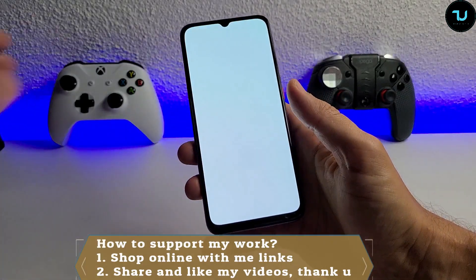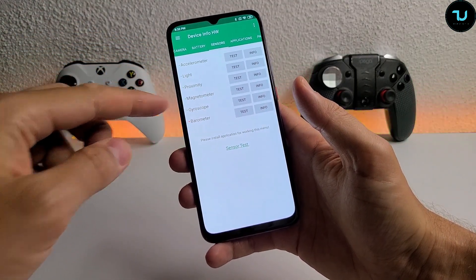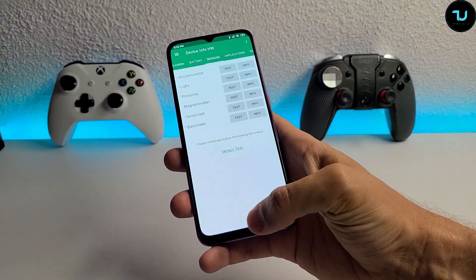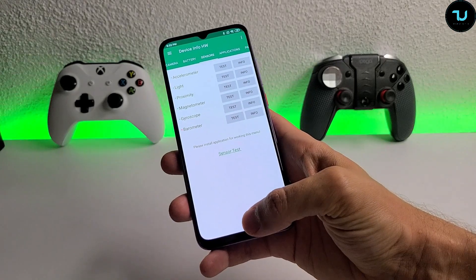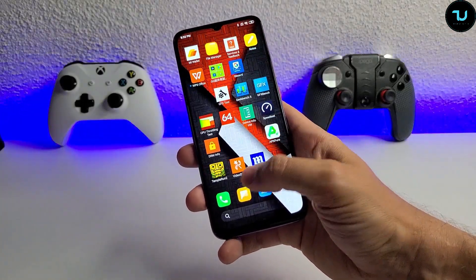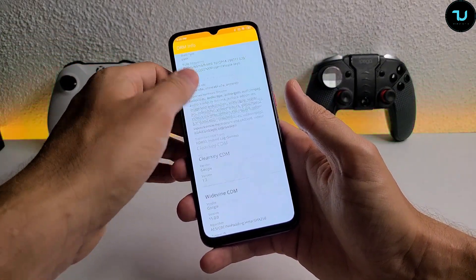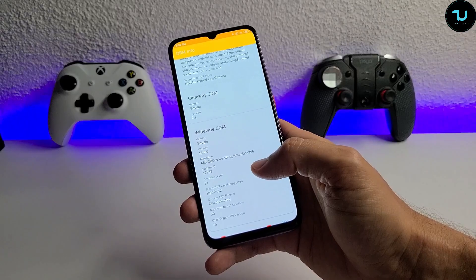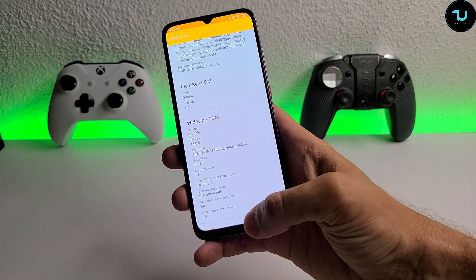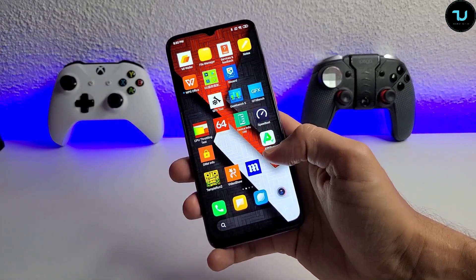Sensors include accelerometer, light, proximity, magnetometer, and gyroscope. Connectivity includes VoLTE, OTG, OTA, NFC, dual-band Wi-Fi, and Bluetooth 5.0. DRM info shows this device has Widevine L1 certification, meaning it supports Netflix HD quality - which is surprising for a Chinese version, as usually only global versions have this activated.